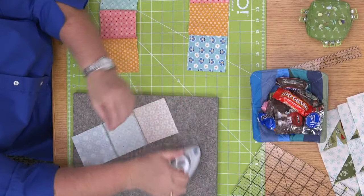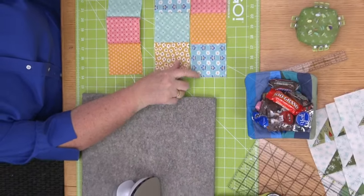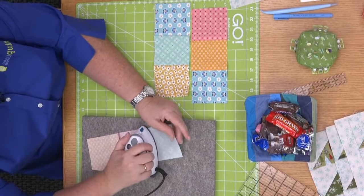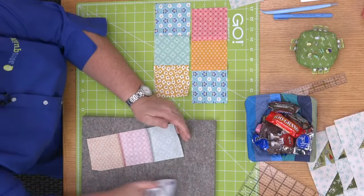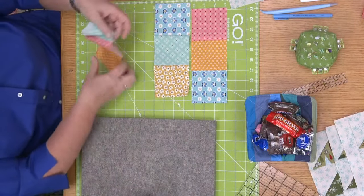Quilters, if you have any other questions, let me know in the comments. And remember, we're pressing — we're not ironing, right? We're not doing this big back-and-forth motion. Just laying our hot iron down there and letting it do the work.